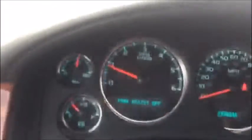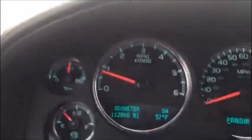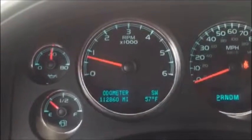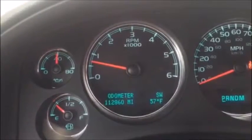The car currently only has 112,000 miles on it. It does have a clean Carfax. My name is Tim — if you have any questions about this Tahoe, please give me a call or text at 309-310-3034. Thank you for watching.